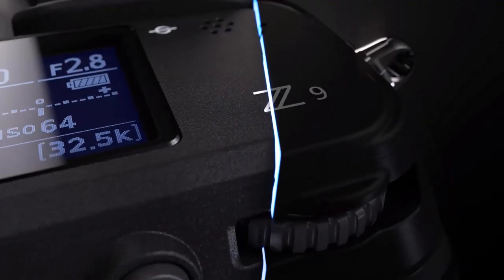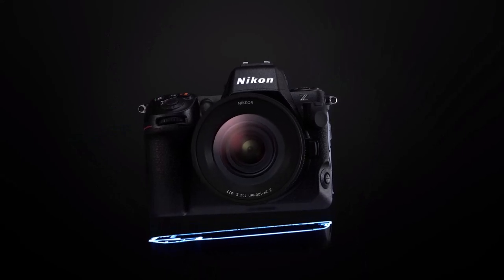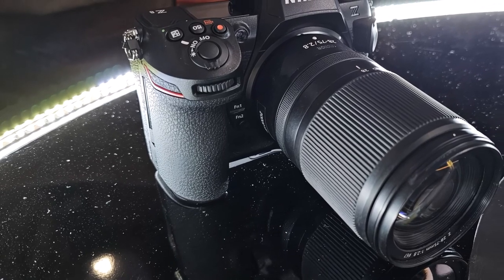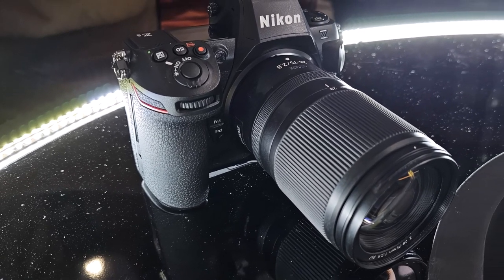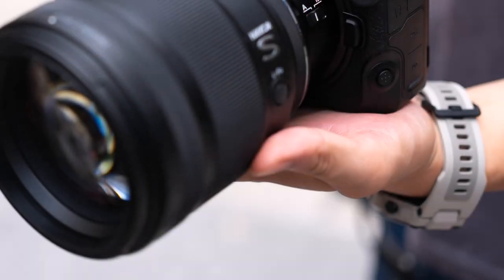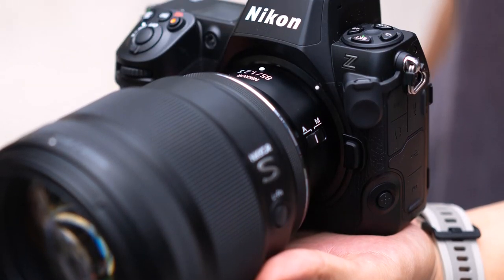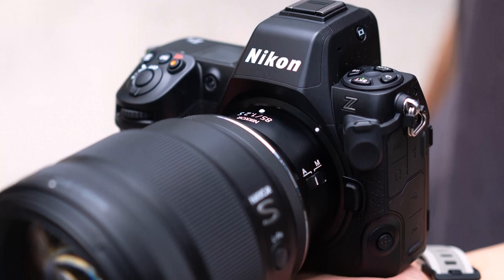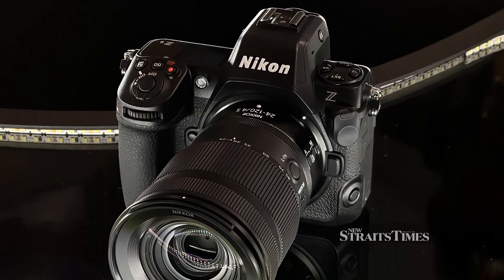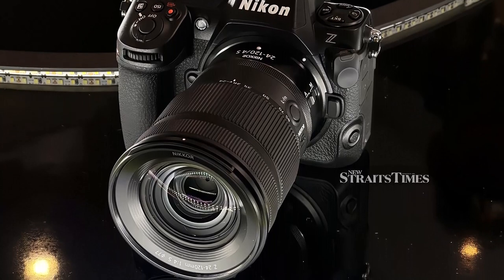In the realm of photography where innovation and precision converge, the Nikon Z8 stands as a testament to technological prowess and artistic aspiration. In essence, the new Nikon Z8 takes almost everything that was useful in the top Z9 and puts it in a much smaller, lighter, and most importantly much cheaper body. Nikon targets the Z8 at a wide range of photographers including wedding, wildlife, landscape, and portrait photographers, as well as content creators and vloggers. In this Nikon Z8 review, we will describe the main advantages of the new product and the differences from the Z9.